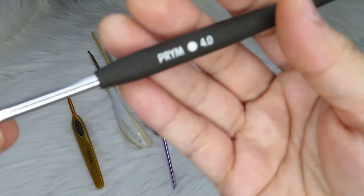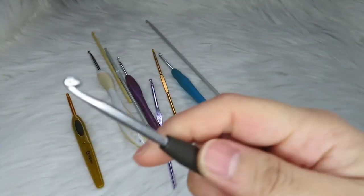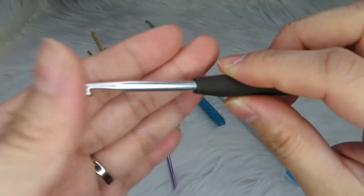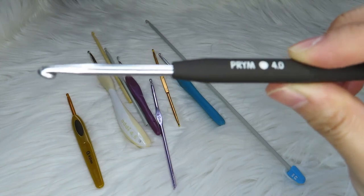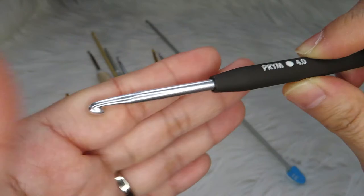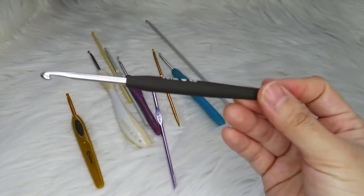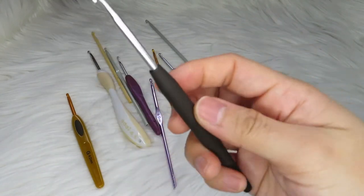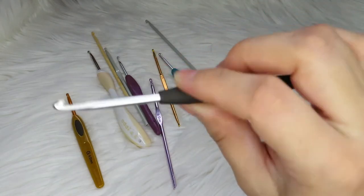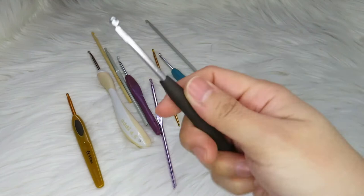I also got the Brim — it is also a 4 millimeter crochet hook. I'm not really a fan of it yet because I've only tried it with one project and it didn't feel very comfortable with my hand, but I'm not giving up on it. It does feel ergonomic, so it's not really that bad.